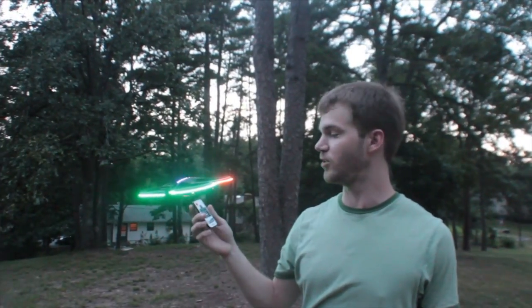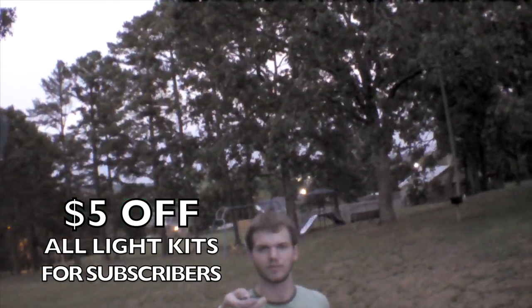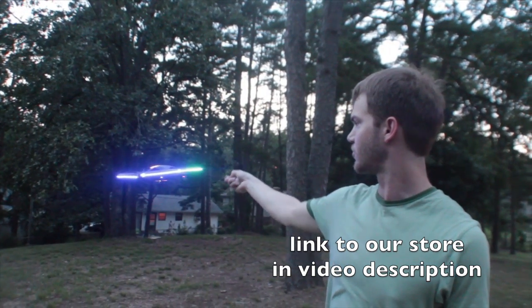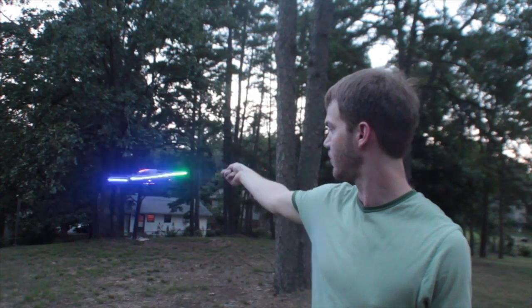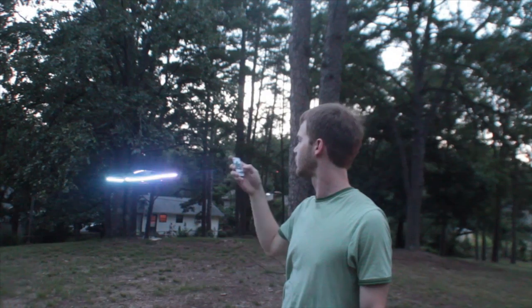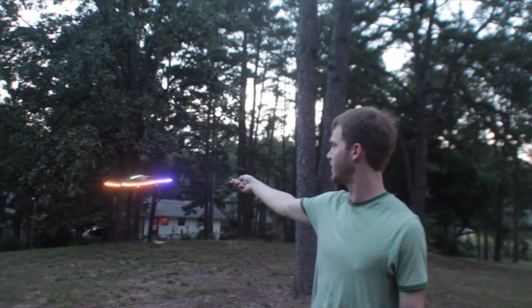With this light kit you can use the remote control to change the color, as well as the mode just like on the outdoor kit, and also the different speeds of the mode, kind of speeding it up.